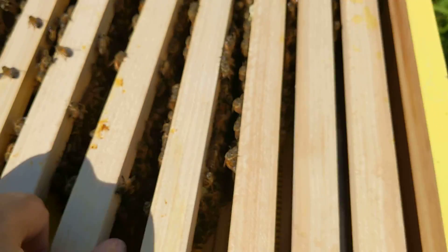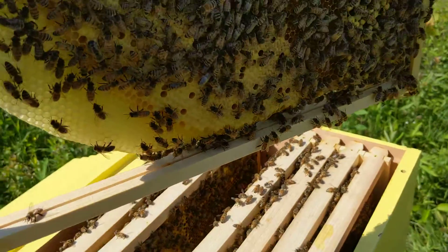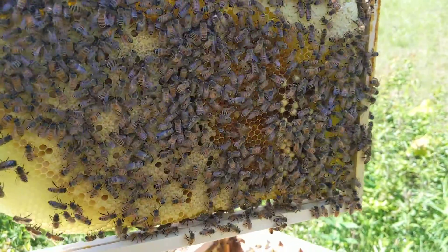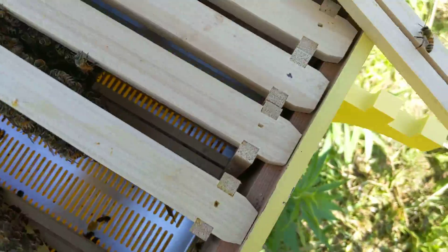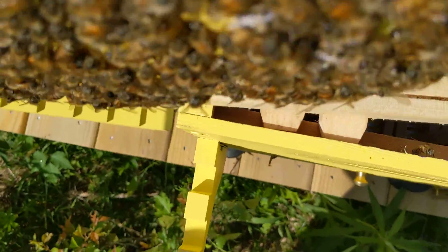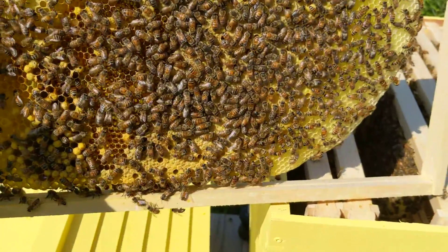Alright, checking on the next frame. Nothing weird — looking pretty good.